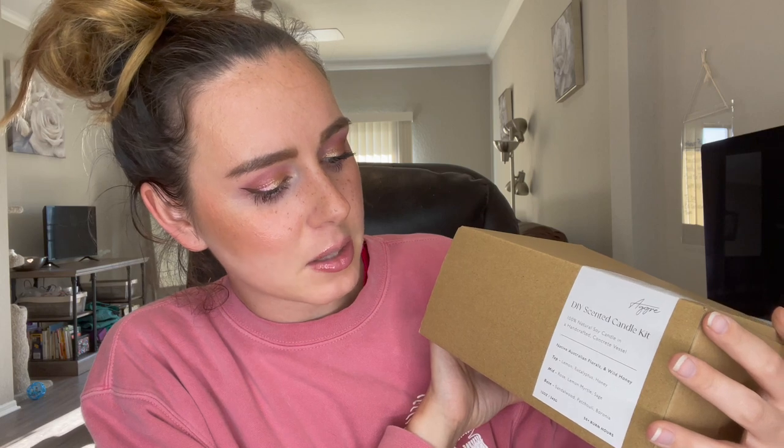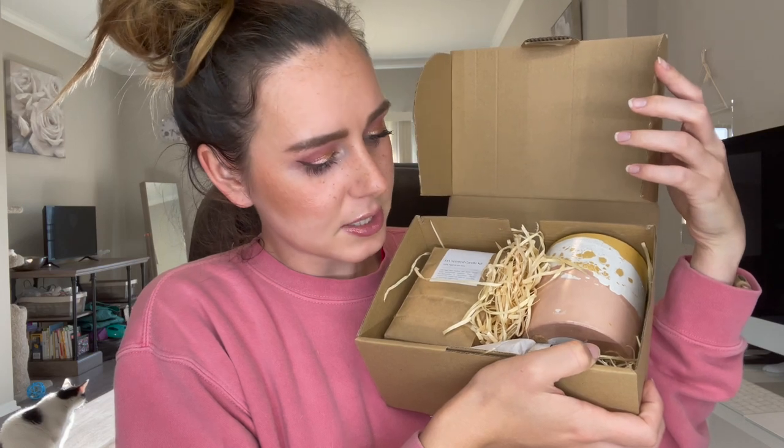I cannot wait to put this together myself, so I will be filming a separate video showing you guys how to make this candle — stay tuned for that. I also picked up a second DIY candle: Native Australian Florals and Wild Honey. Top notes are lemon, eucalyptus, and honey; middle notes are rose, lemon myrtle, and sage; base notes are sandalwood, patchouli, and boronia. It also comes with an instruction card showing you how to make the candle. Same concept as the other box — the main difference is the fragrance oil and the vessel.